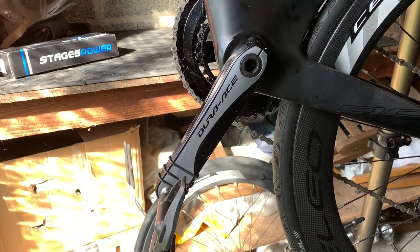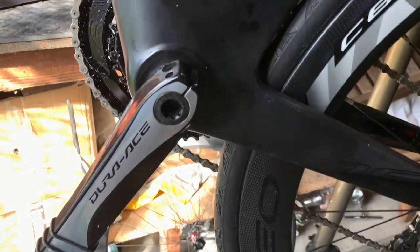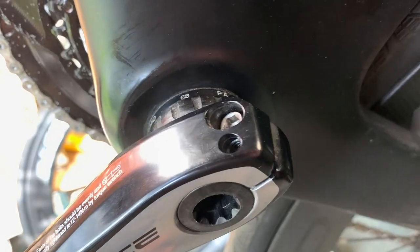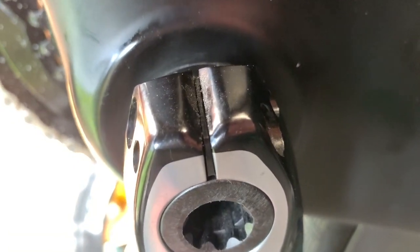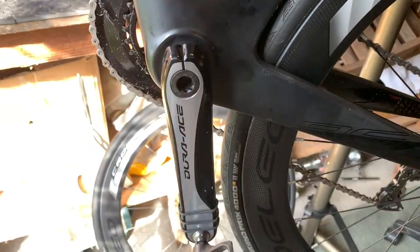The first thing we need to do is whip off the Dura-Ace crank arm. We'll do that by loosening the bolts, making sure we pull up the clip in the middle, and pull the arm off. Let's get on with it.